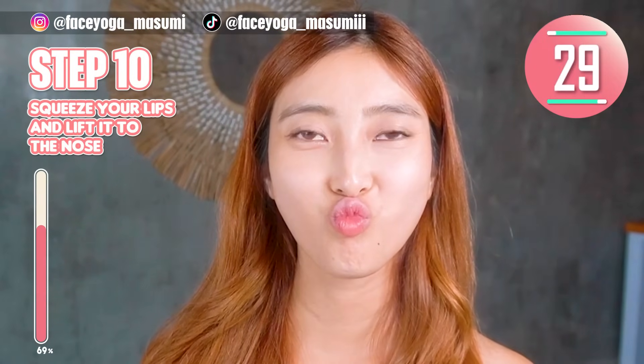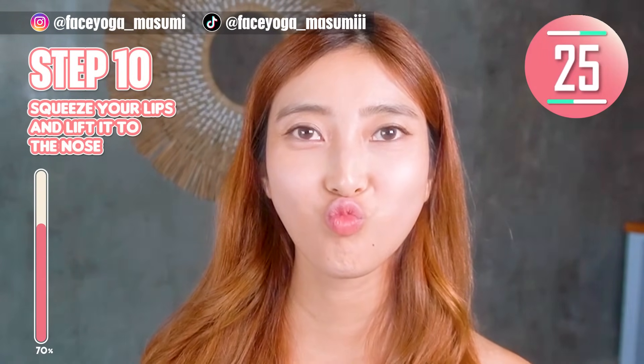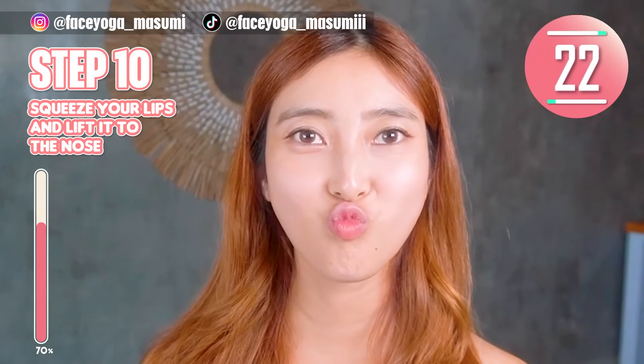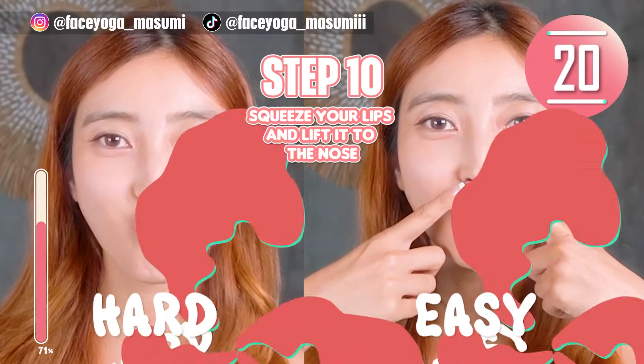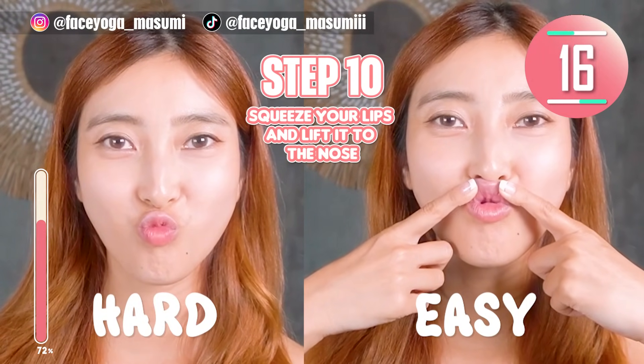Step 10. Squeeze your lips again, and then lift the lips upward. Hold this movement. If you want, you can support with your fingers like me. We have both an easy version and a hard version.